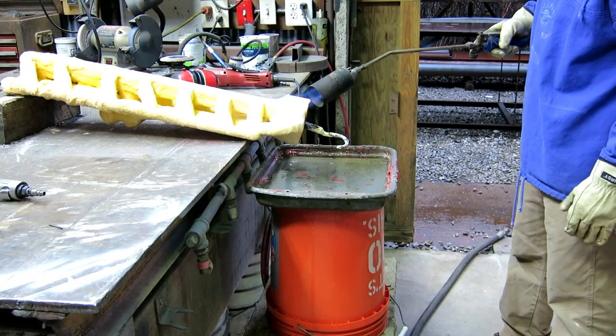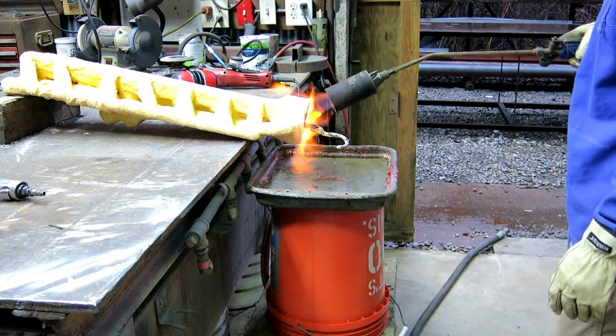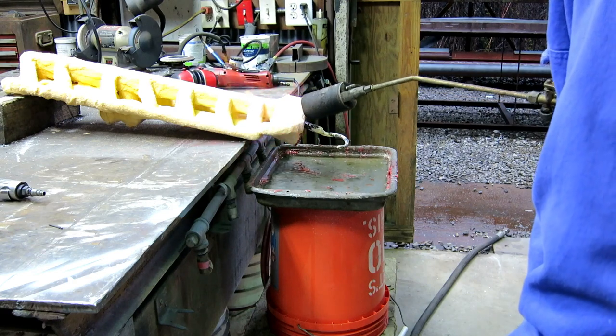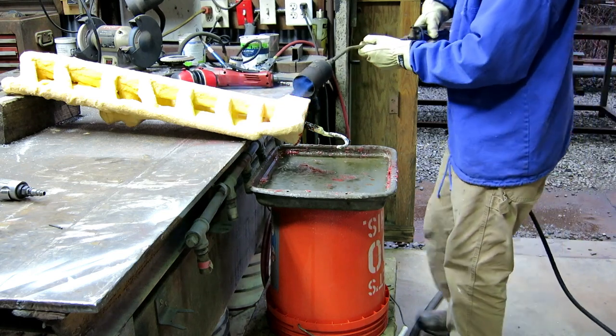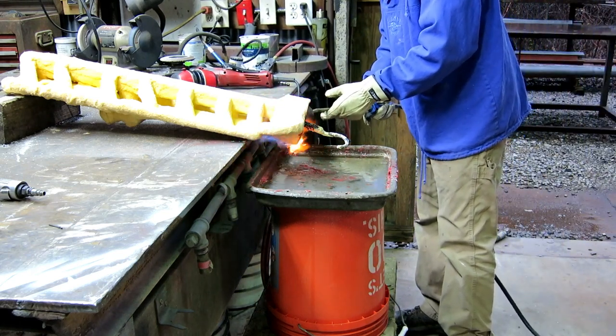Melted wax sticks to everything under the sun except cool water, so when I'm melting wax trying to remove it from something, just do it over a pan of water — it falls in, chills, and I can pick it up later. I always reuse my wax.